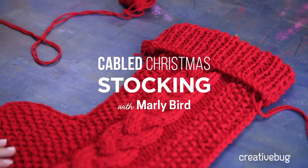Hi, I'm Marlee Bird, proud spokesperson for Red Heart Yarns, and I've teamed up with Creative Bug to teach you how to make a really great cabled stocking.